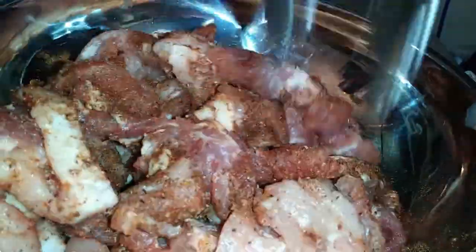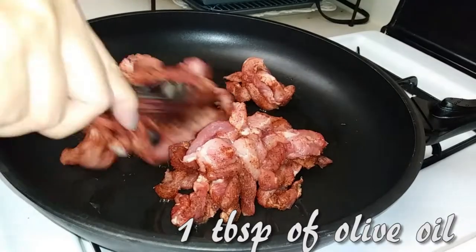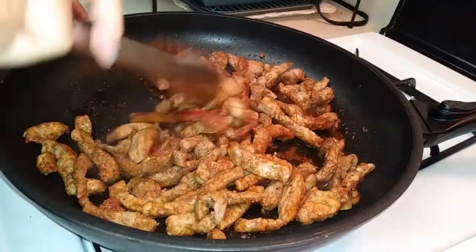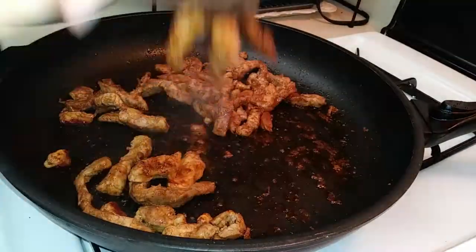By the way, if you don't eat pork, go ahead and substitute this with chicken. In a large skillet on medium-high heat, add one tablespoon of olive oil. We're going to cook our pork first — separate the pieces and cook them until they are no longer pink. Continue cooking until they look charred, not burnt. Once finished, grab a large dish and set these aside.